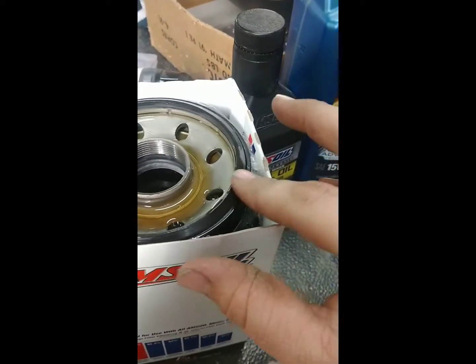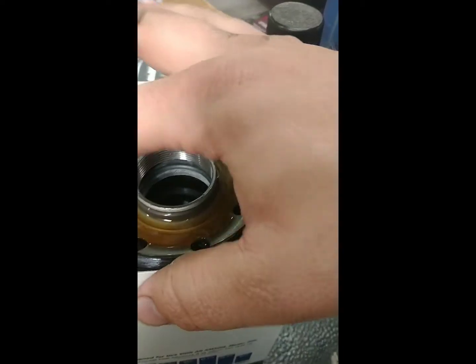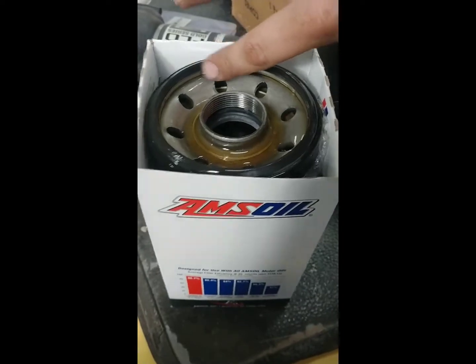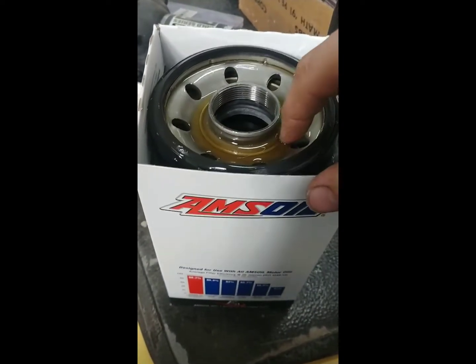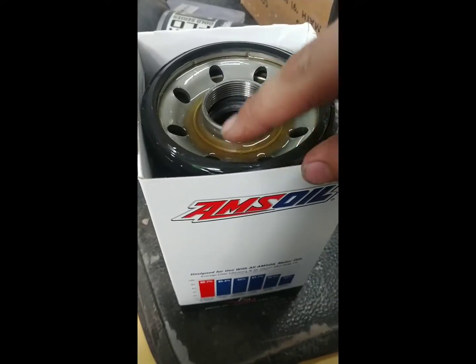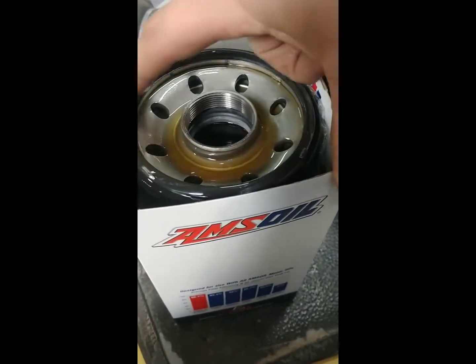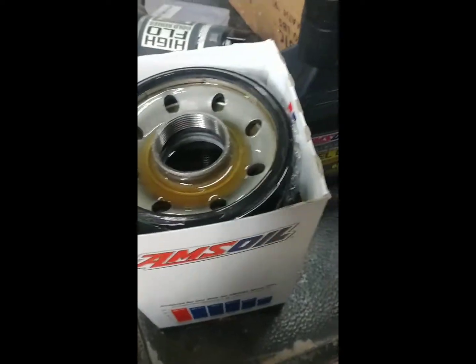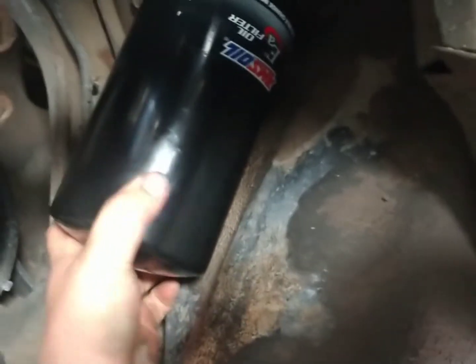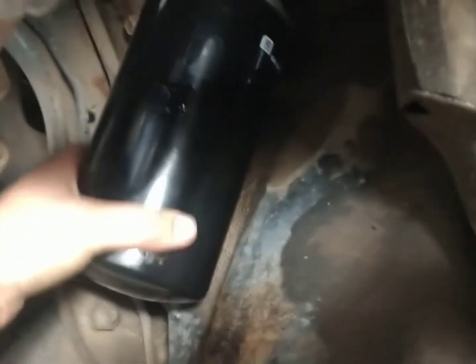Don't forget to lube up your O-ring, or when you go to change it again it'll be real hard to get off. Maybe a little bit down here in the threads, but I don't think that does much really. Remember just to go hand tight and then just a little bit more — I usually just go hand tight, but you can always go a quarter turn past there.